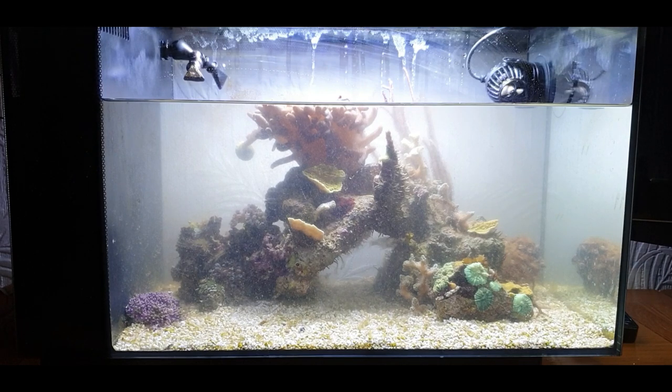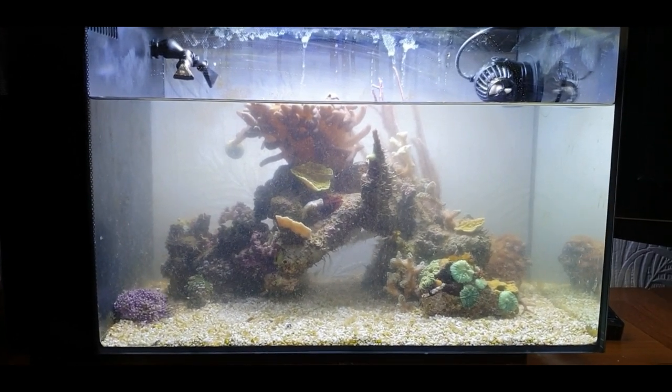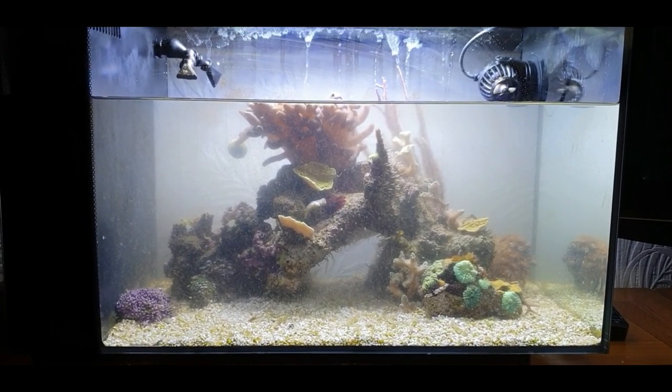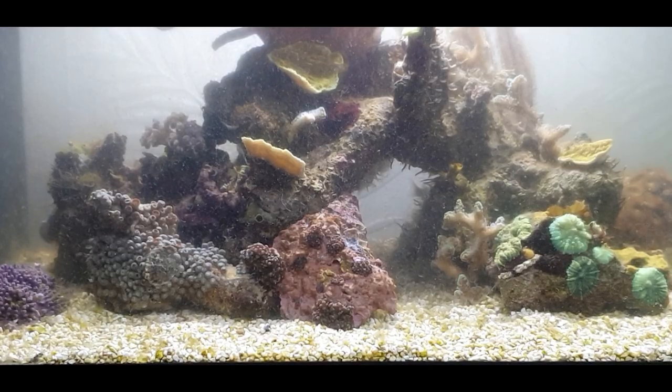Keep corals on little rocks and prop them up in different areas just to see how they go. You'll soon see if they start spreading you can leave them alone; if they start retracting or not looking too happy, move them around and try somewhere different. So I thought what I'd do now is go out and get a couple of nice corals from the shop and put them in to see what they look like.